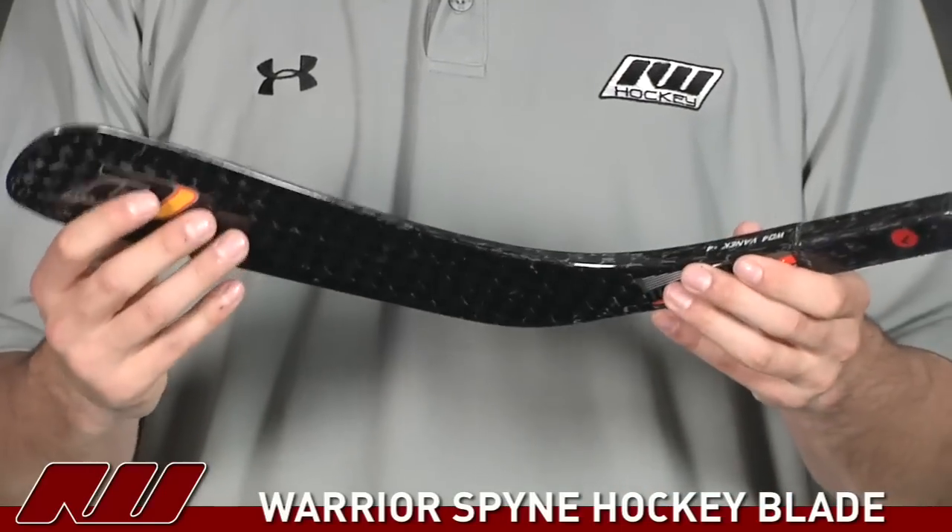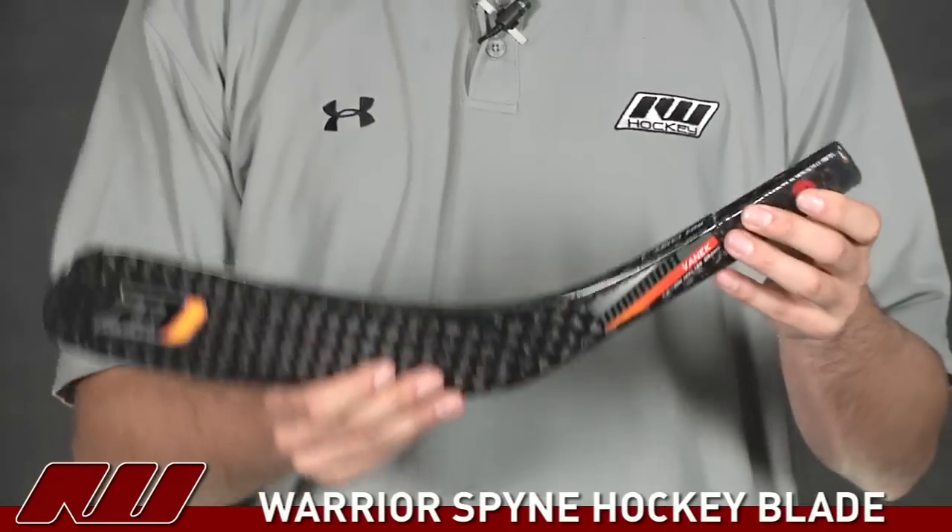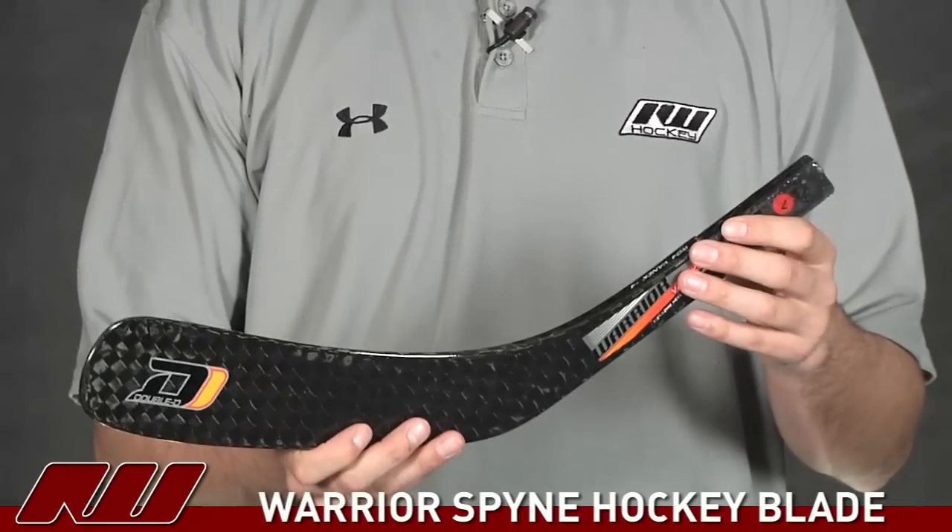Also, as you're taking your shots, being that more of the weight is concentrated back in the heel, it's going to allow it to stay a little bit more true to the shot as it's going through.